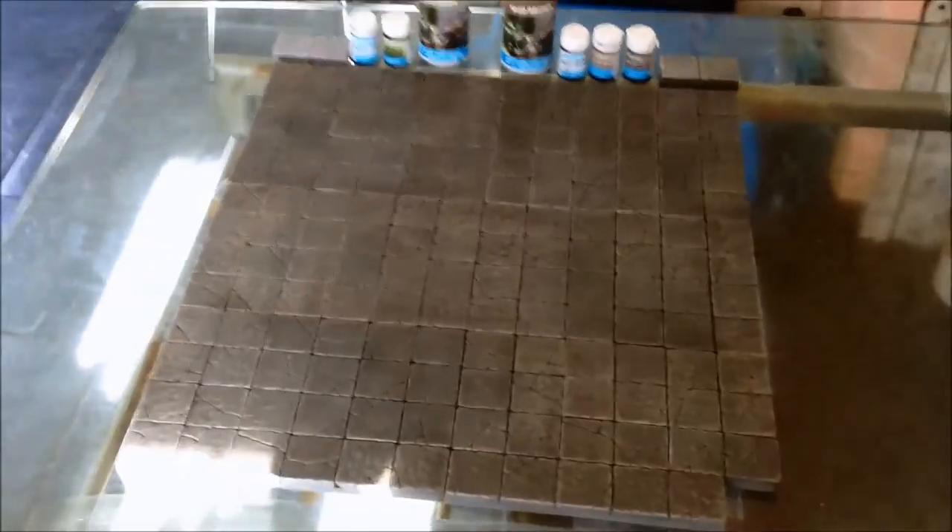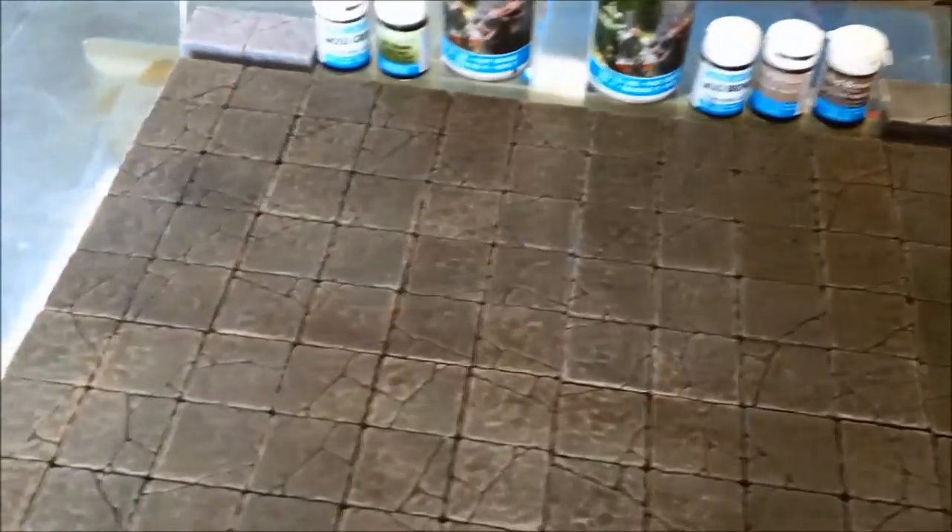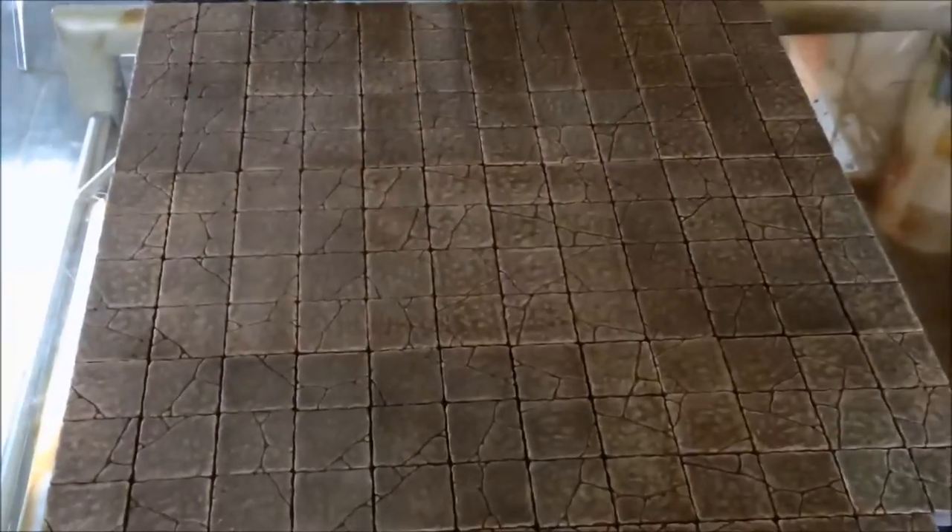So there we have it, guys — there's the finished pieces. Just let me go in closer so you can get a really good look at these. And as you can see, it's got a really nice natural sort of texture to it — there's lots of variations. It's gone into all the cracks well and all the dips. And it looks fantastic — it honestly does. And to be truthful, it looks better than it does on the video.